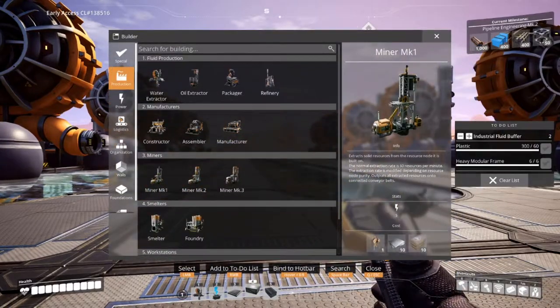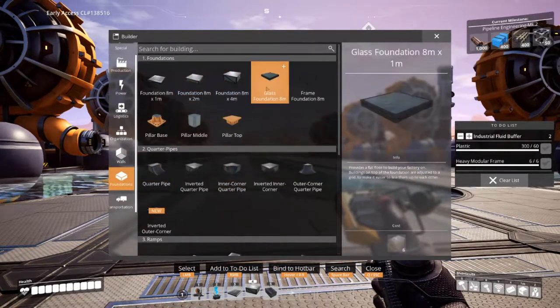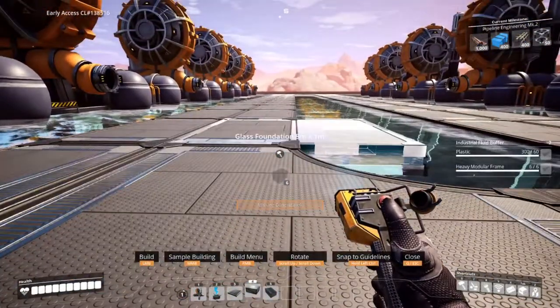Place your glass foundation down, making sure the bar is placed parallel to the quarter pipe so you do not see it.